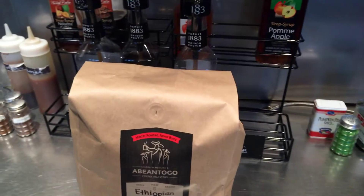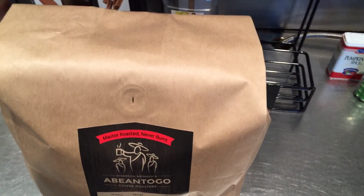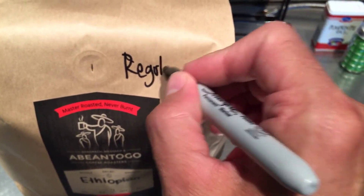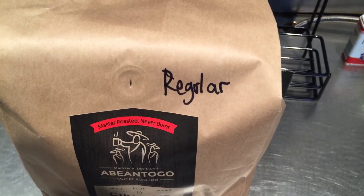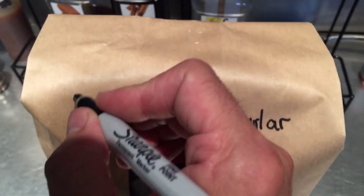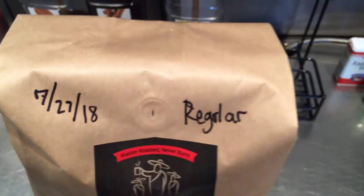It can be confusing when pulling coffee out of the cabinet, so we go ahead and write "regular" on the bag to denote easily what it is. Then we put the date on it — today's date is 7-27-18.